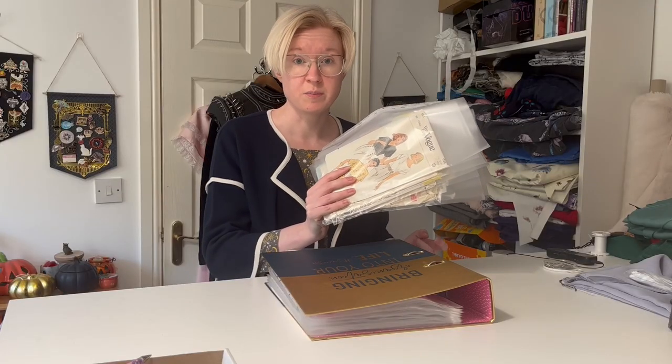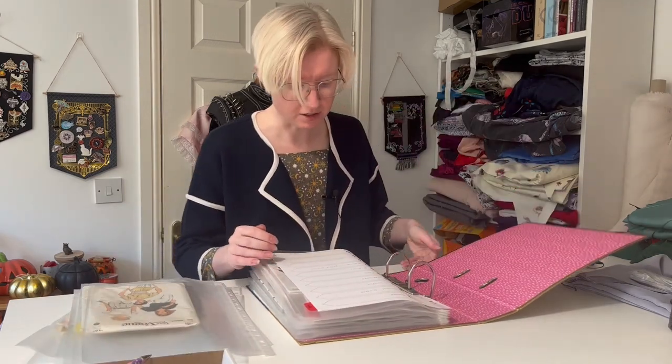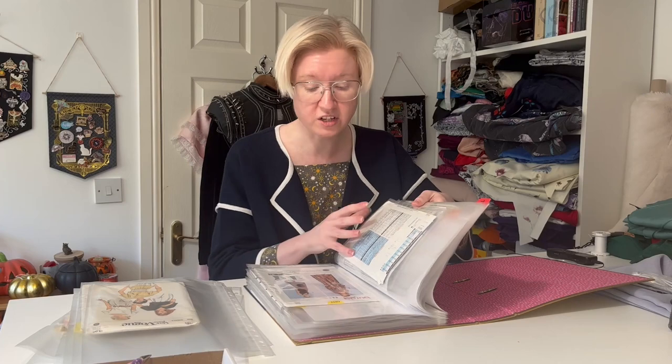So now I've got all the pattern envelopes into poly files. They go into a folder. You can organize these folders however you want. I have one folder for vintage patterns, one folder for costume patterns, and then one folder for just everything else. This is my everything else folder, and within that I have them organized according to what they are: dresses, formal dresses, coats, separates, sleepwear.